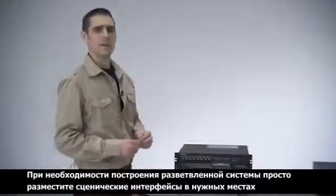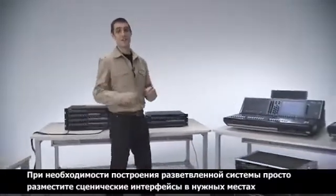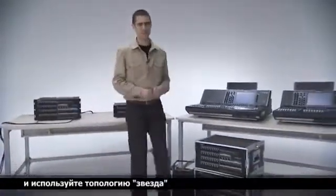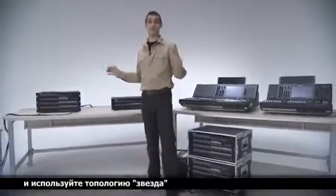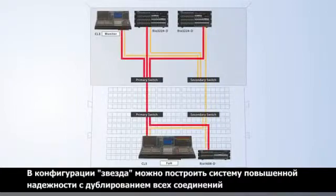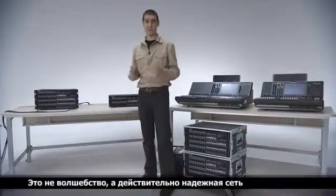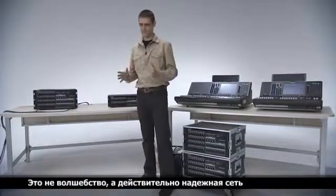Simple and quick means less chance for mistakes and more time for a decent sound check — or a nice cup of tea. When a flexible system is required, place up to 8 I/O racks anywhere you need and connect them in a star topology. With a star connection, redundant systems can be built by duplicating the network.